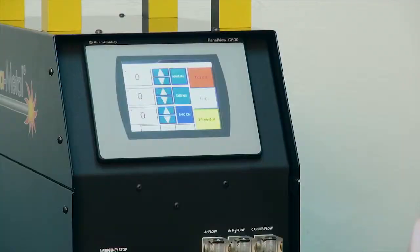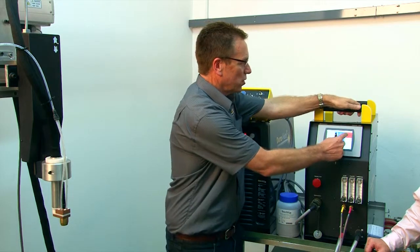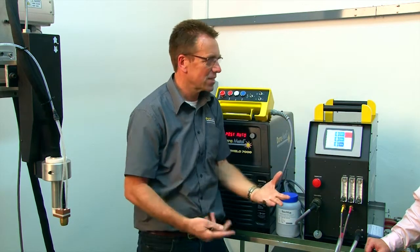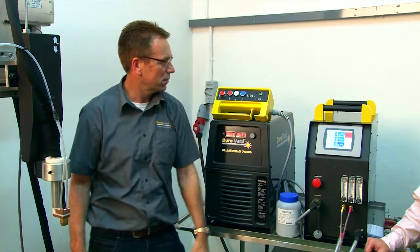Once we know the powder is flowing, we can press the button to switch to automatic mode. In automatic mode, one touch of the button will start the gas, the amperage on the torch, and the powder — and with the torch positioned over the substrate, we will start to weld.